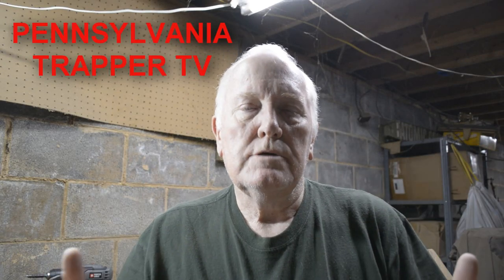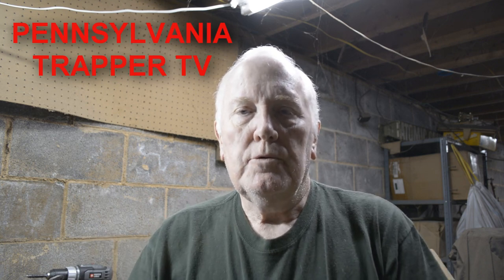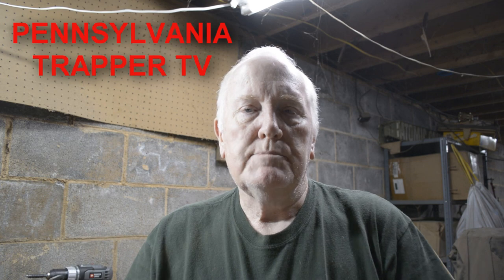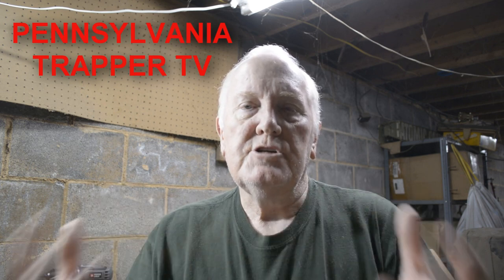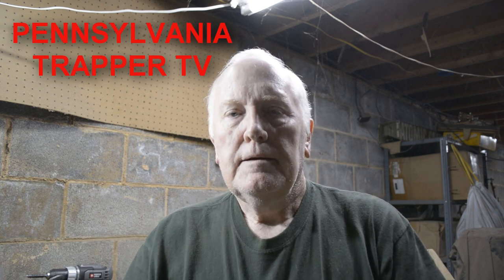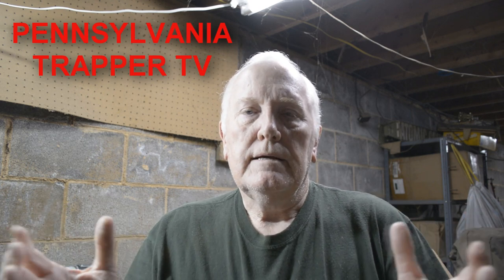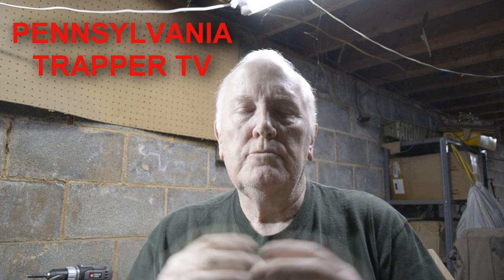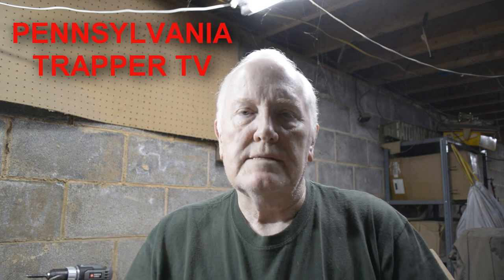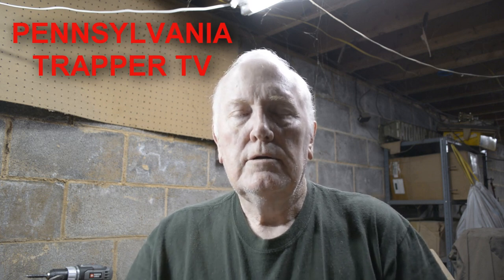I want to continue my videos on trap cleaning, and in this video I want to discuss how to get oil off new traps, extension cables, or snares. I've seen recently a lot of comments and questions on trapping forums asking how to remove the oil off of snare cables, extension cables, or traps.